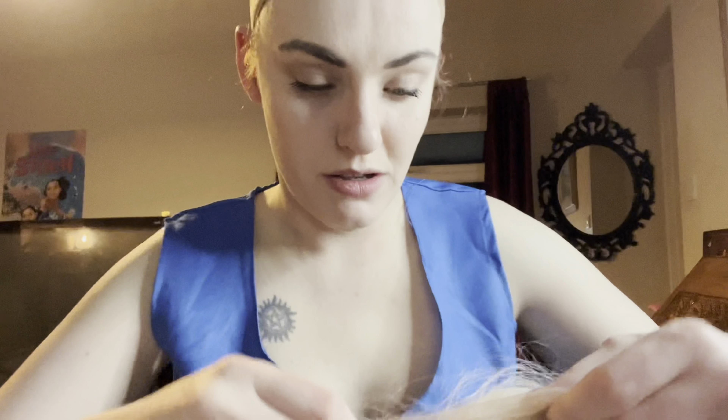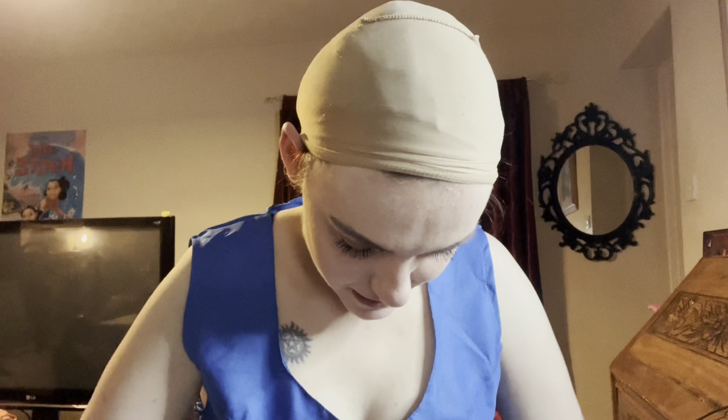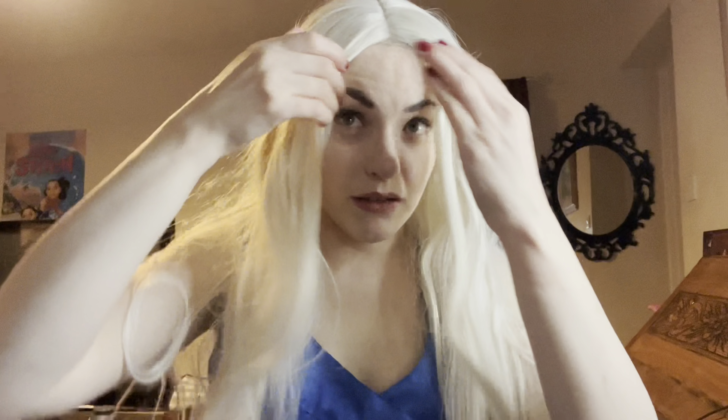And then get your wig. Now this is a lace front wig, so it's beautiful. Put your hair into it, pull it up, and tuck it in. There we go, so your natural hairline is covered. As you can see, you can't really see your cap because it's hidden.